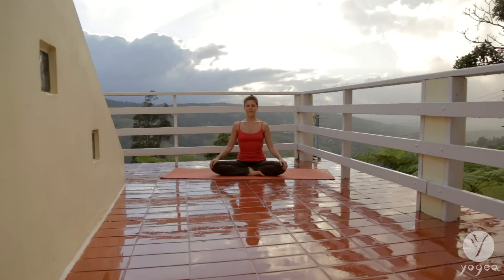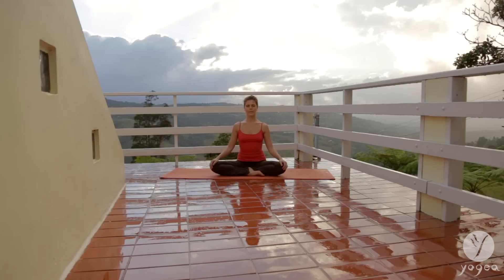Start in a comfortable cross-legged position. Sit up straight, relax your shoulders, bring your hands to your knees, and close your eyes. Take a moment to feel your presence and to bring your focus into your third eye.